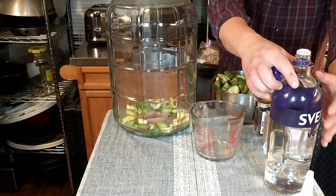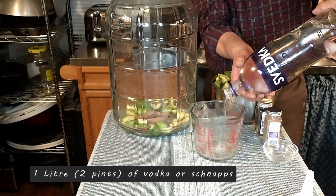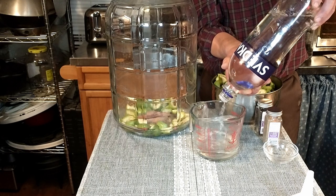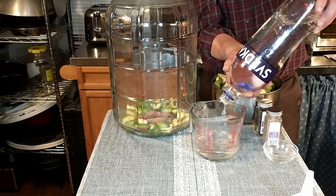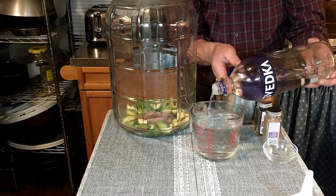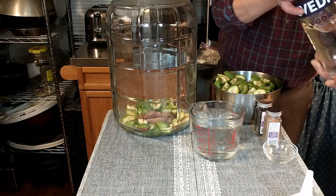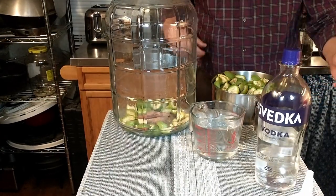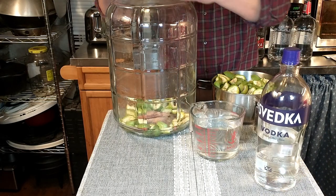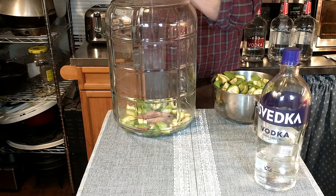We're going to measure out our one liter of vodka. We're showing you the recipe for one liter — this jug looks like overkill, but we are making seven liters in it, so it's going to get pretty full. This is one liter of vodka, or two pints. If you're going to use something like this, it's probably a good idea to have a funnel, and we're going to go ahead and add this to our ingredients.